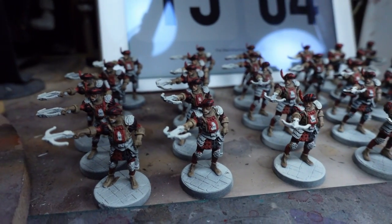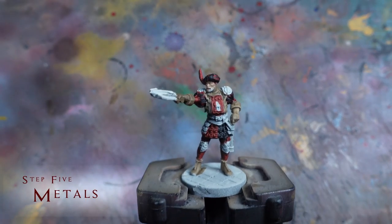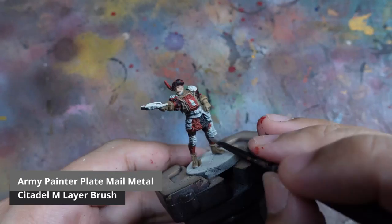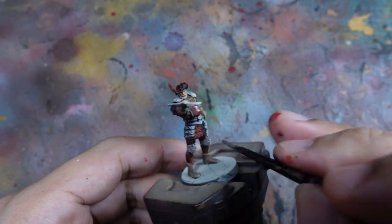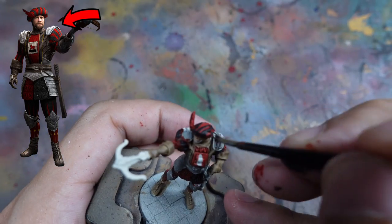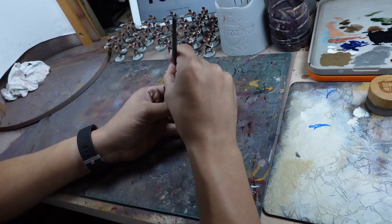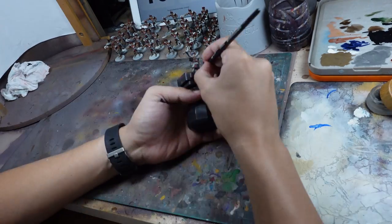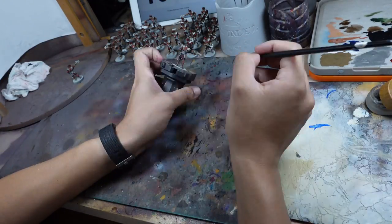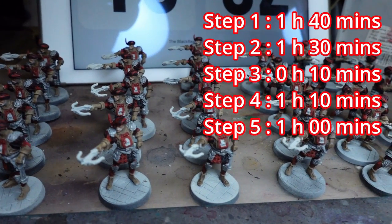Now that the main colours are done, the models are really starting to take shape. For the next step, we'll be painting all the metal details and for this we'll be using Platemail Metal on the knee guards, the hip armour, as well as the shoulder guards. Thanks to our prior planning, this step goes by really quickly as all these details are on the outside and therefore really easy to paint. Even simple steps will take some time when there are 30 models, so we finish this step in about 1 hour.